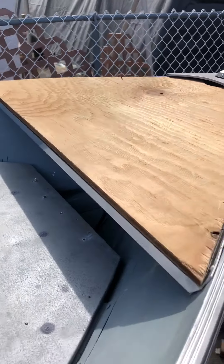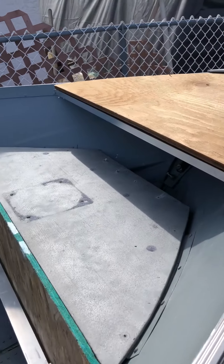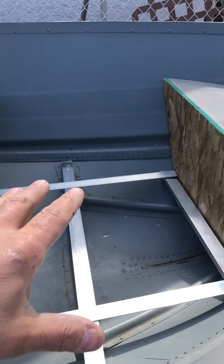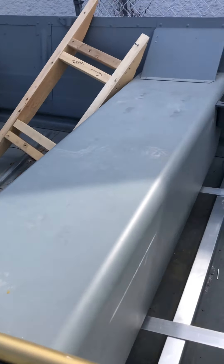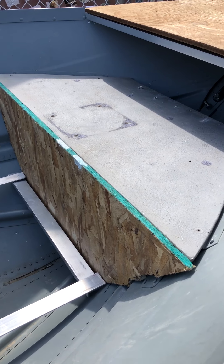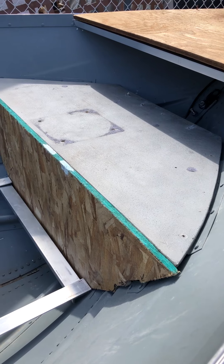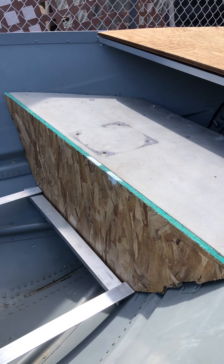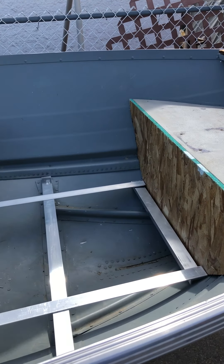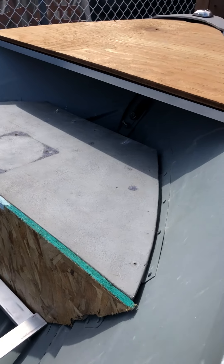This is exactly why I do templates. I do want to have all of these sections — this section, this section, this section — removable, just in case I need to access something or something does rot or break. This way I at least have the access to do so. Nothing's worse than permanently doing it and then having an absolutely terrible time trying to get it all out.